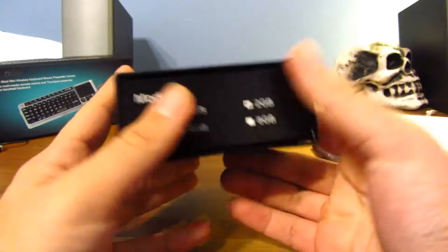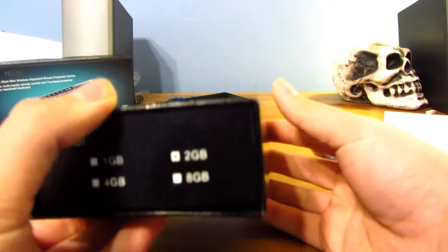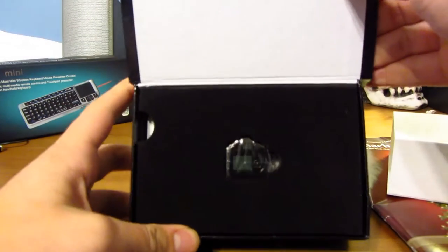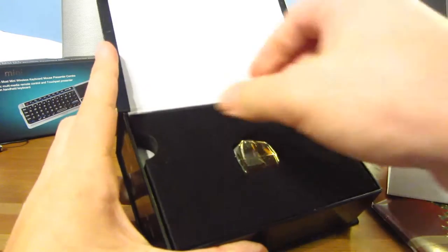The box has a very nice feel. Oh, cool — it's magnetic! That is a small camera. Let's go ahead and take it out.